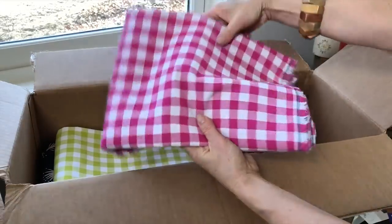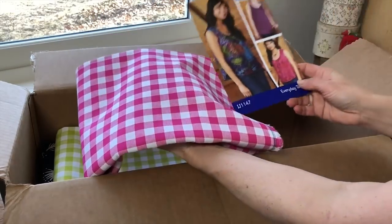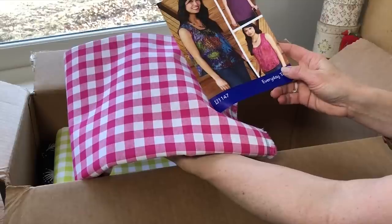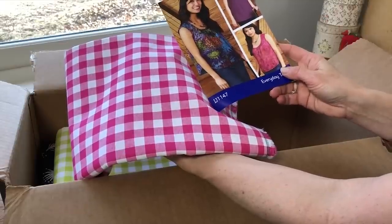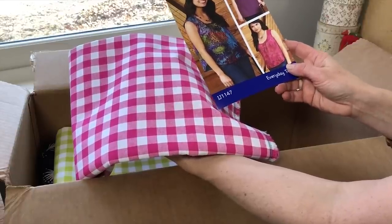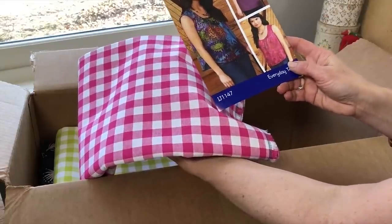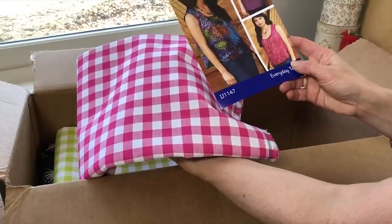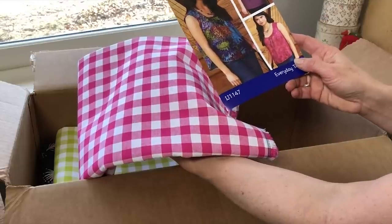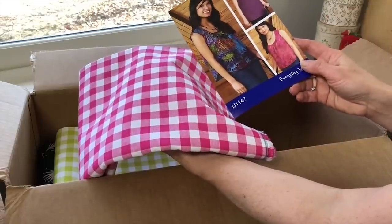With this gingham I'd go for the Everyday Tank. That pattern has two different lengths and really nice coverage on the shoulder, so it's very flattering if you want to cover parts of your arm. It also has unique tucks at the neckline — not darts but tucks — that give some nice flattering shape to the garment.